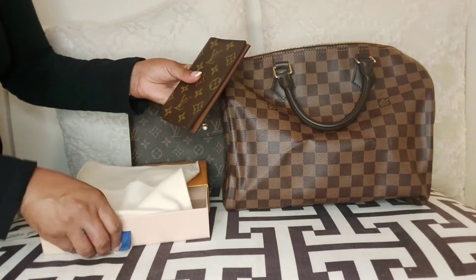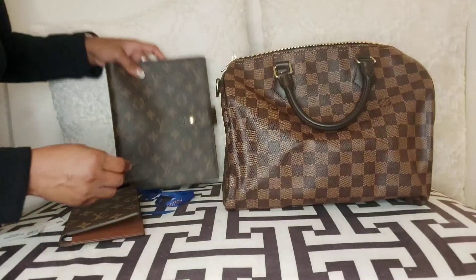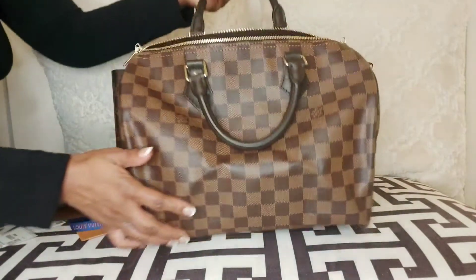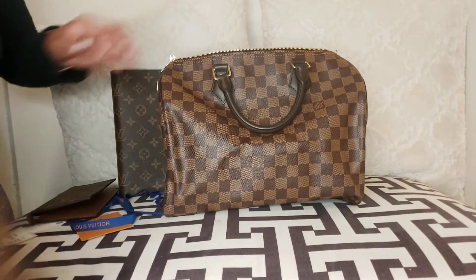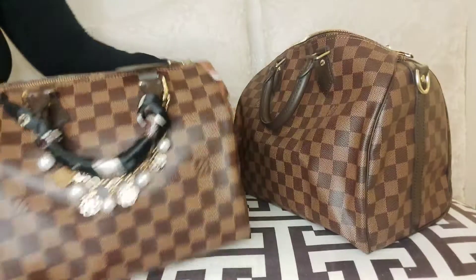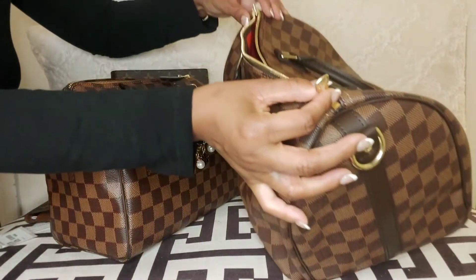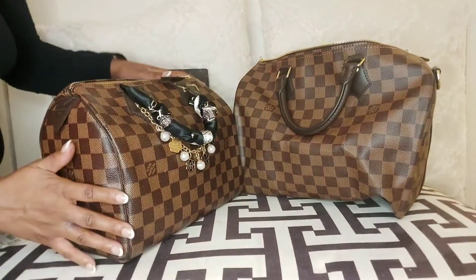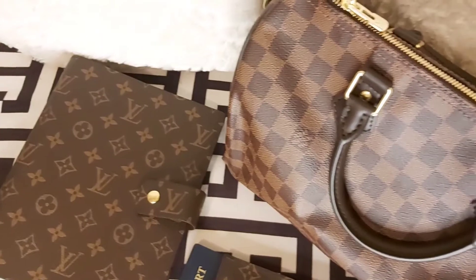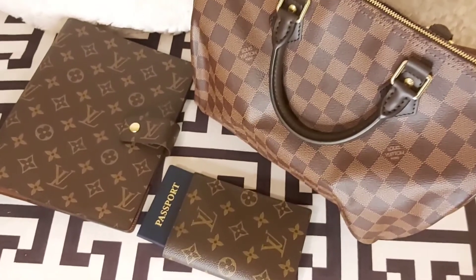This is my triple unboxing. I didn't think I was going to get the passport cover, but I was thinking about what else I wanted from Louis Vuitton before any price increases. With inflation and everything happening right now, I feel like I will slow down on luxury shopping and won't be buying as much. I'm also doing a comparison between the Speedy 25 and the Speedy 30 — I will do a thorough review of both bags. I also ordered an insert for my Speedy 30 which is coming in the mail. Thank you so much for watching — make sure you like, comment, and subscribe. Take care and have a great day.